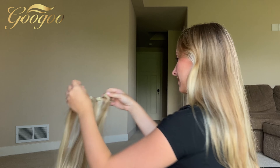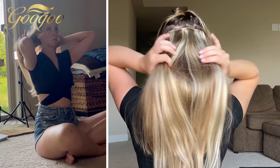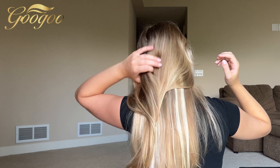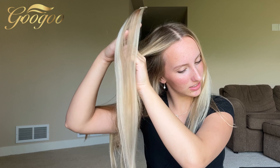Now I'm going to use the biggest clip option — this one has four clips going across. We only have two pieces left. These are the one-clip pieces — they just have a single clip. I'm going to make a section on the side here and clip it in.